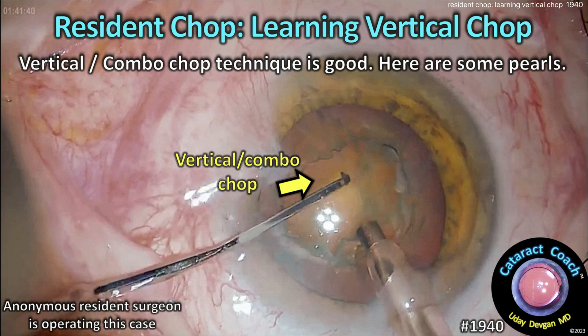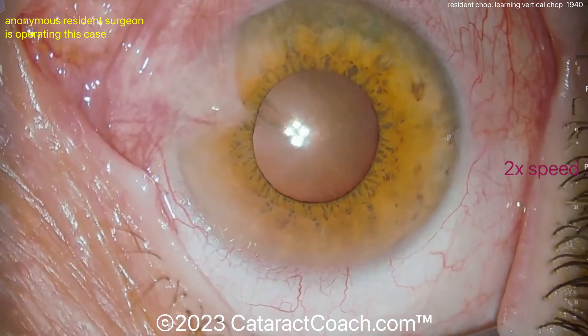CataractCoach.com. Resident Chop — Learning Vertical Chop. This is a vertical slash combo chop technique, and here are some good pearls.